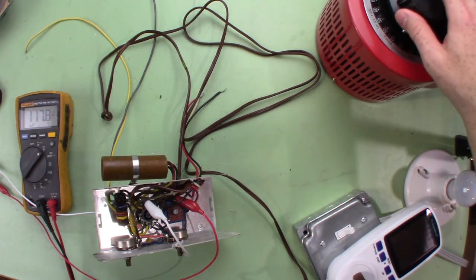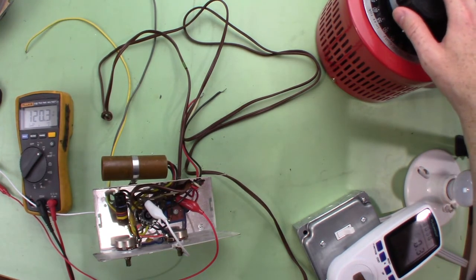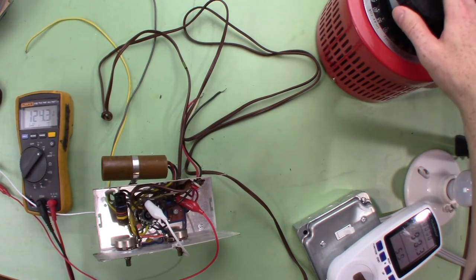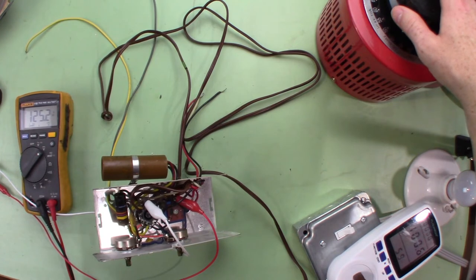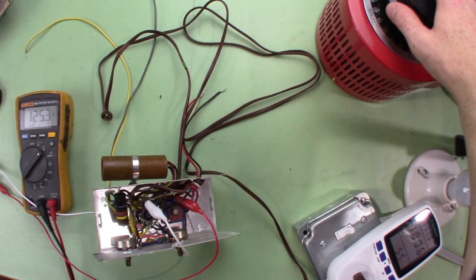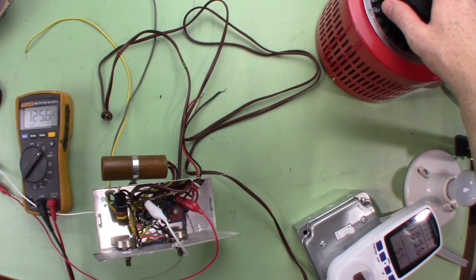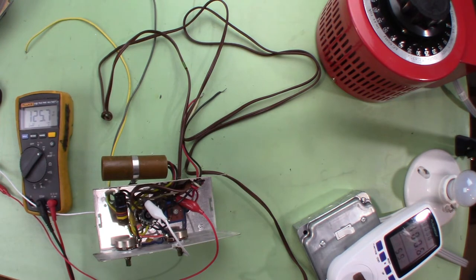Our power meter has come on — we have enough voltage. It says we're at 98 volts on the input and we're getting 125 on B+ with only 100 volts in. The schematic says it should be 117, but the tube is not on so maybe that's why. The capacitors are only rated for 150 volts, so I'm not going to turn it up anymore right now. I'll let it sit here for a little while and make sure there are no capacitor explosions.